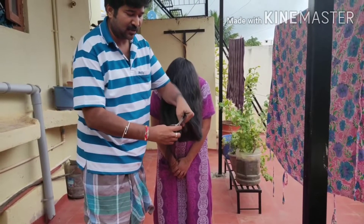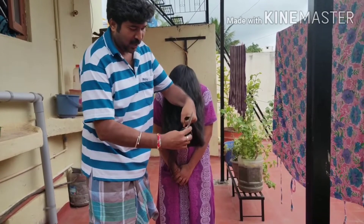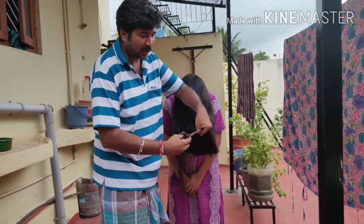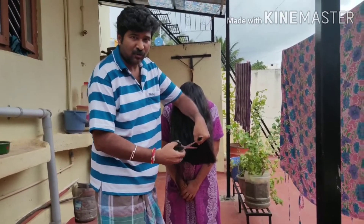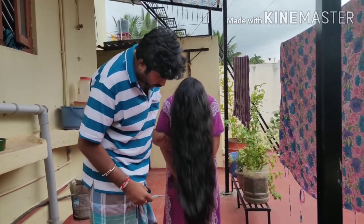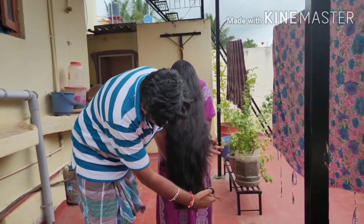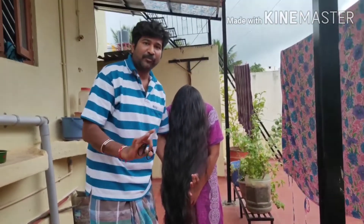Suppose if you have already done a layer cut, or if you have not done that layer cut, yes, you can go for it corresponding to the length you want to cut. Because of the layer cut it won't remove so much length even if you cut more. So it would be a very easy method and you can get it done very easily within two minutes. Thanks for watching my video and thanks for your support.